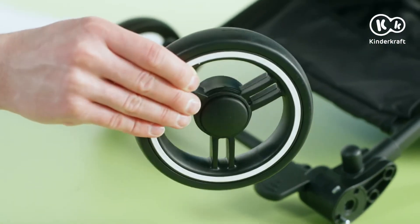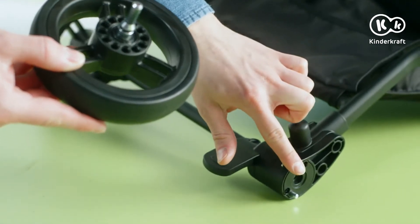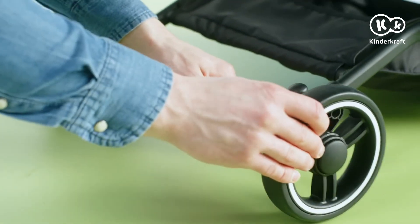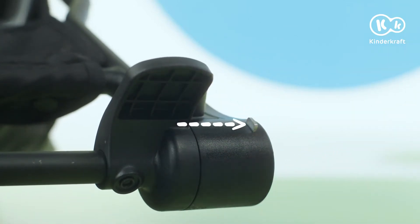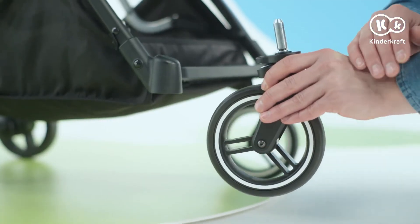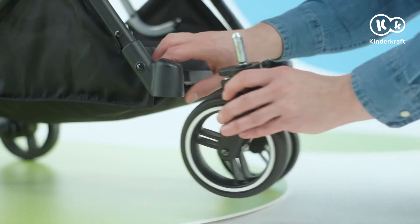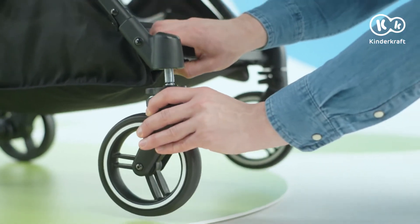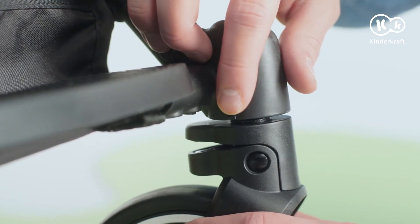Now it's time to attach the wheels. Slide the rear wheels into the holes in the axle until you hear a click. To take the wheels out, press the button and at the same time pull the wheel off the axle. Now the front wheels — insert them into the holes in the front of the frame until you hear a click. To remove them, press the button and pull out the wheel.